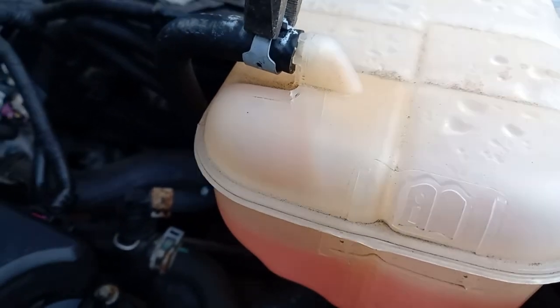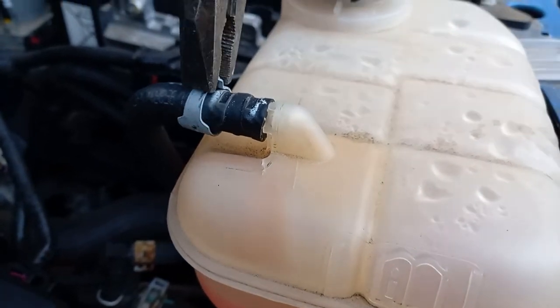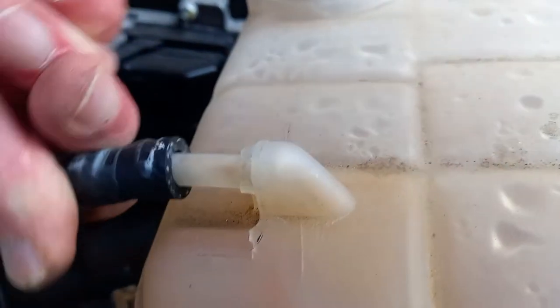Now to remove the top hose. Using a pair of pliers, squeeze together the ends of the clip which secures the upper hose to the tank. Move it along the hose until it is clear of the spigot. The hose can now be removed from the spigot — you may need to twist it back and forth a little to encourage it.